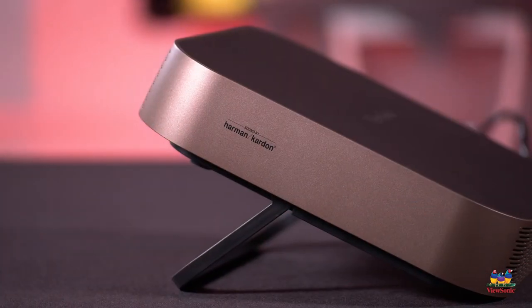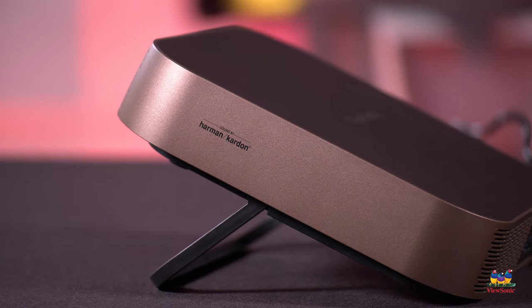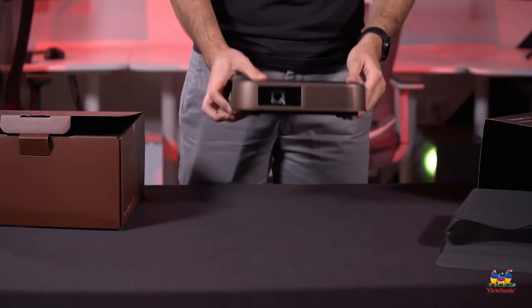We've also worked with Harman Kardon to install dual speakers on this, which are really, really good quality. So it gives you a full visual and audio experience.